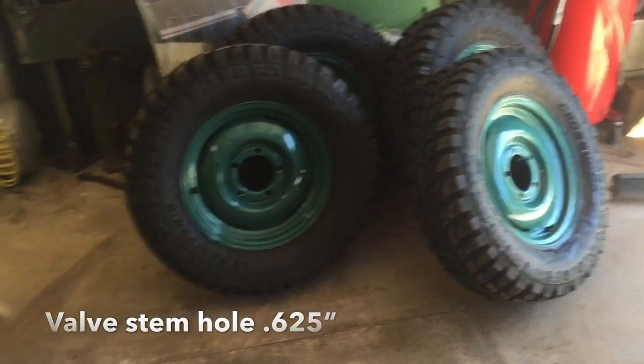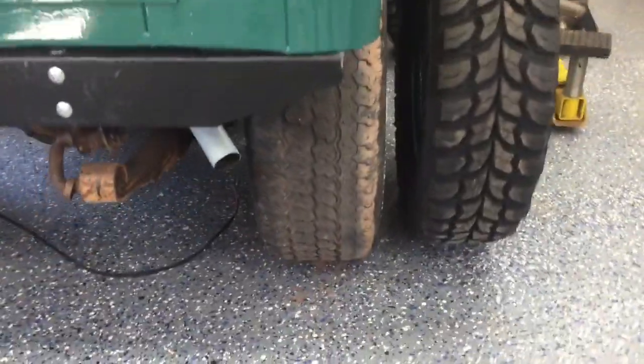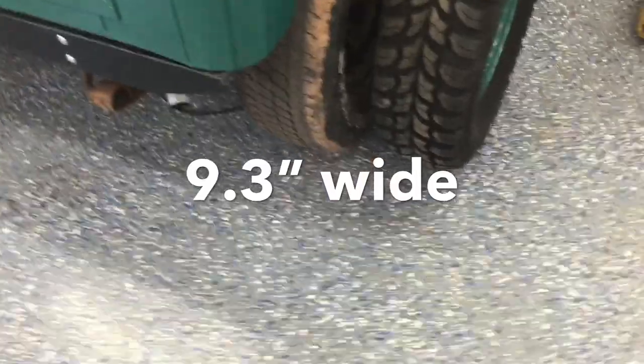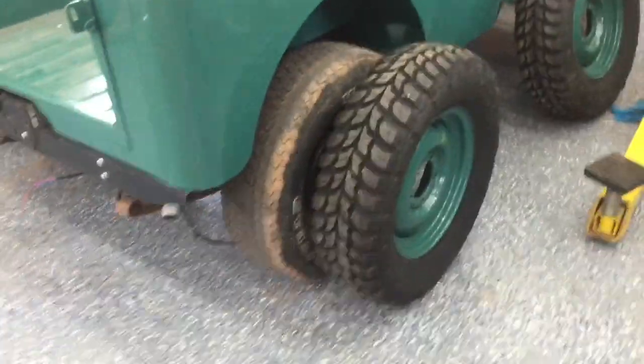Getting ready to put the new tires on the Jeep — just thought I'd show you the width. They're a little bit narrower than these 15s, which are Goodyear Wranglers, and they are about an inch and a half taller. So let's see how they look once they're mounted.